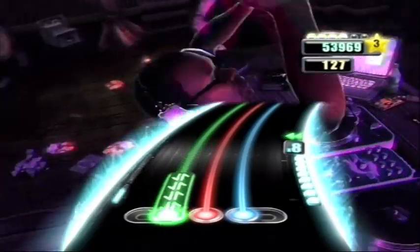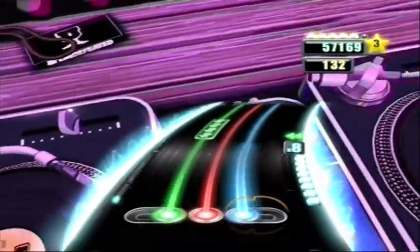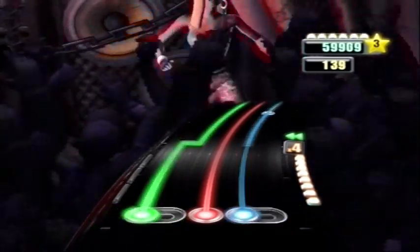Guitar Hero. Singstar. Drum kick. Steering wheel. All this wee shit. Played once. Right in the sofa. Why have I got toys? I'm 28!